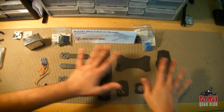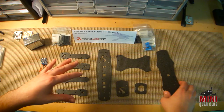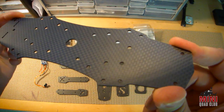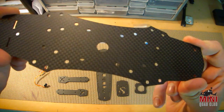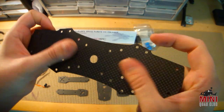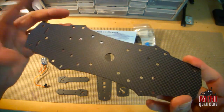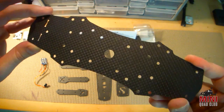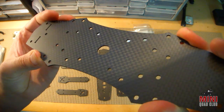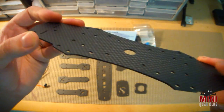As far as the actual carbon fiber is concerned, everything is Taiwan 3K matte carbon fiber. Here's the actual bottom plate. As you can see, it has a nice flat finish. I really like the flat finish, and we've seen more and more frames come out with this flat finish as opposed to a really shiny finish. The holes are really, really precise on here. The cuts are very, very clean. The curved edges and curved cuts look pretty nice as well.